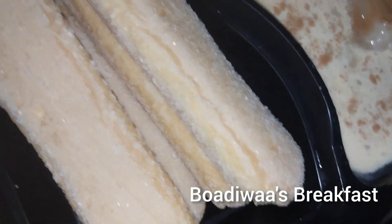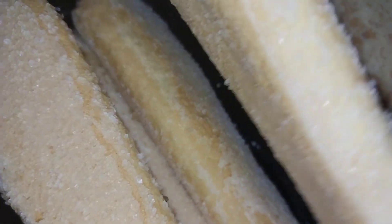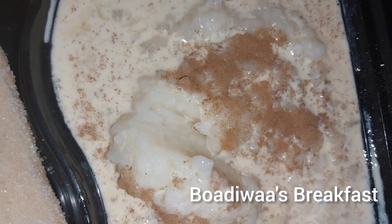I didn't make a video of me making this, but for breakfast I had rice pudding with this biscuit. It's just regular rice pudding with a sprinkle of cinnamon. That's all.